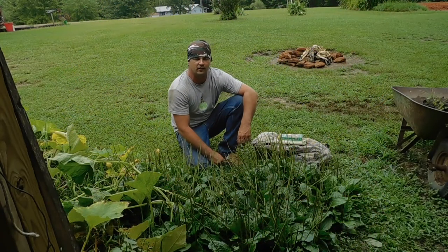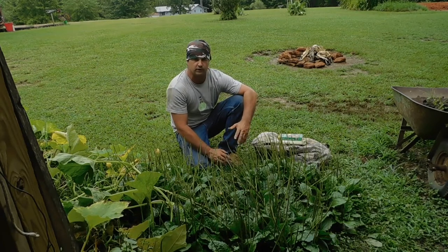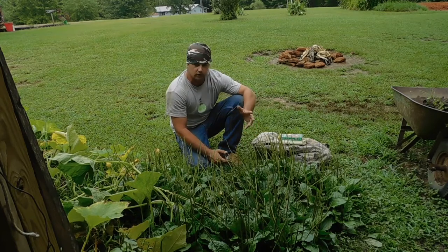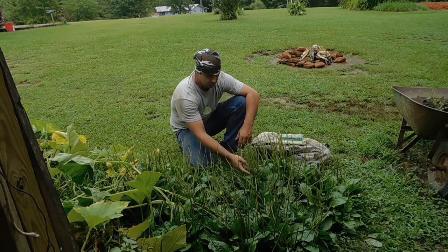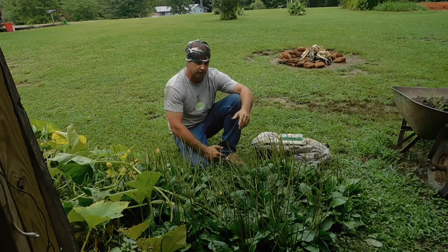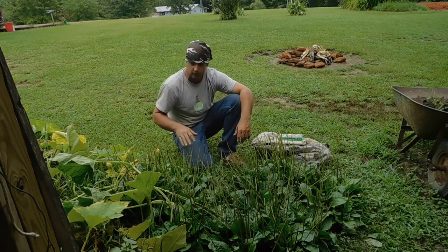Welcome back to Spirit of the Outdoors. I wanted to do a video today on some medicinal plants, and it's been raining so I'm kind of having to do this rushed. This is plantain, and it's growing right outside the front door of my shed where I make my pottery and stuff. I've cut around this.